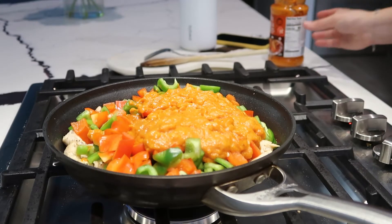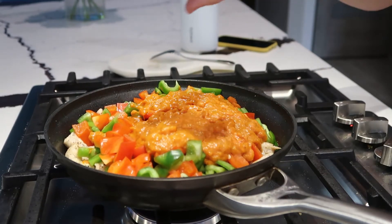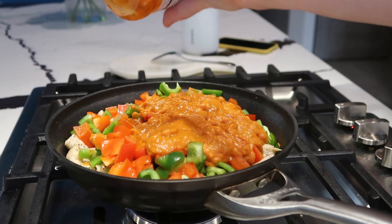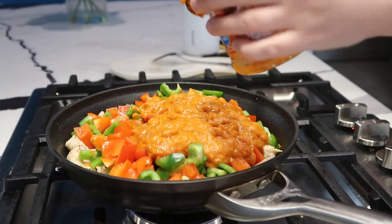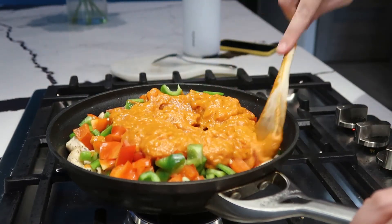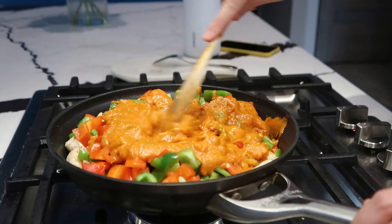I put you guys on top of the pan because I don't have my tripod, so it was kind of hard to see. I'm just gonna scoop this sauce out — empty the jar — and now I'm gonna mix this and then we let it simmer for 12 minutes.